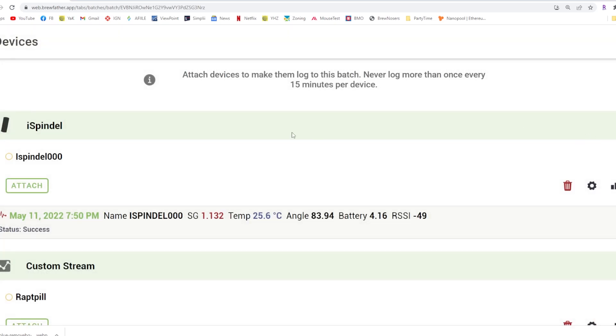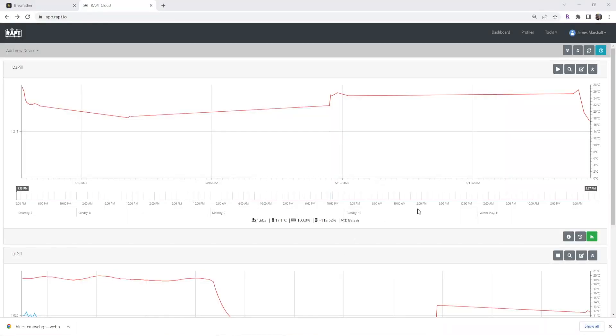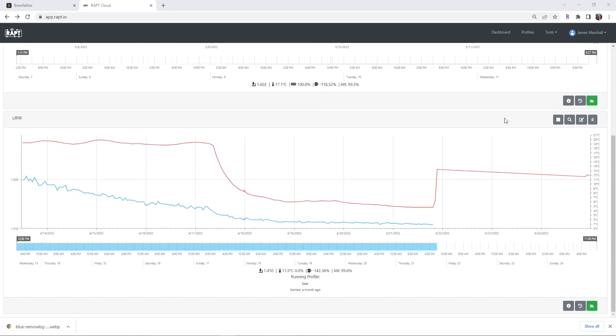When it comes to computer applications these things work with, I've mostly used Brewfather with it. Brewfather is an application that costs about $30 a year, and I do recommend it as it's a very good program that integrates very well with either the iSpindle or the Rapt Pill. I have also used the Rapt.io environment and it works fine if you're just looking for fermentation information. But enough of the overview — let's talk about the pros and cons.